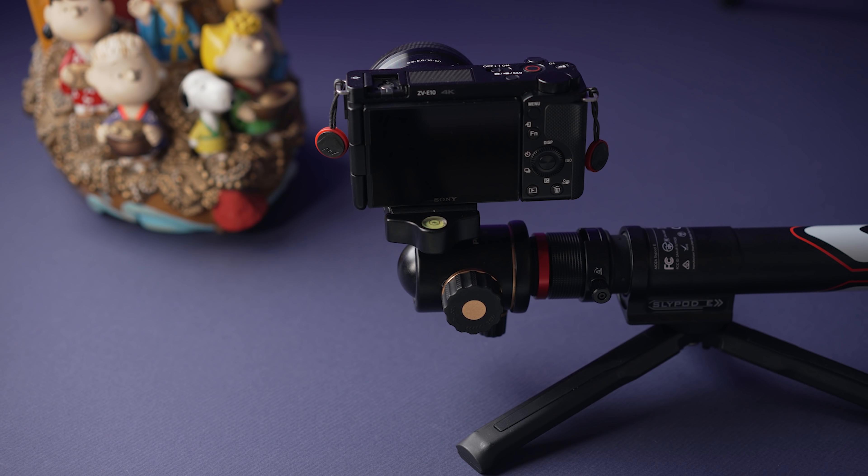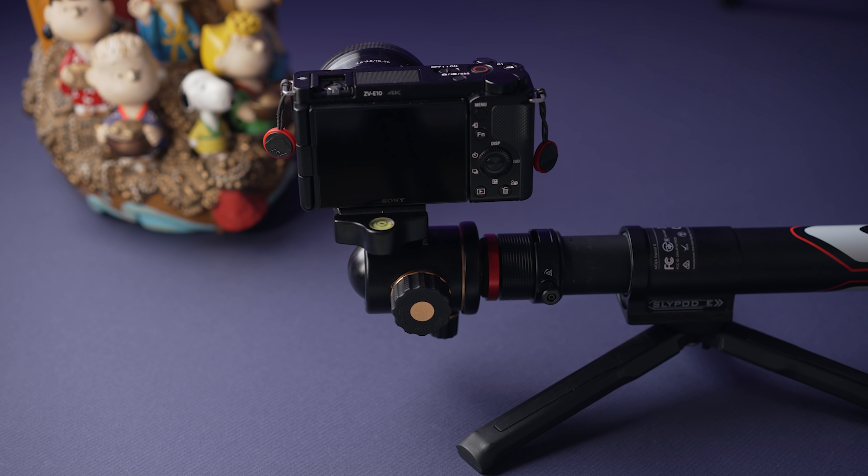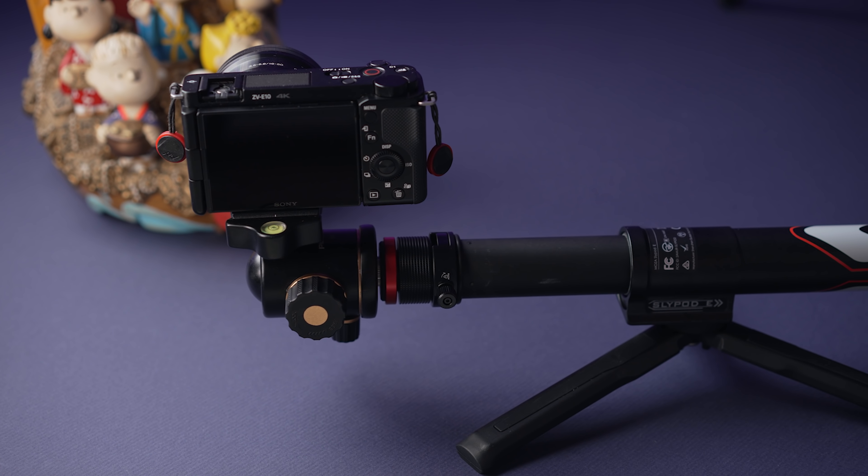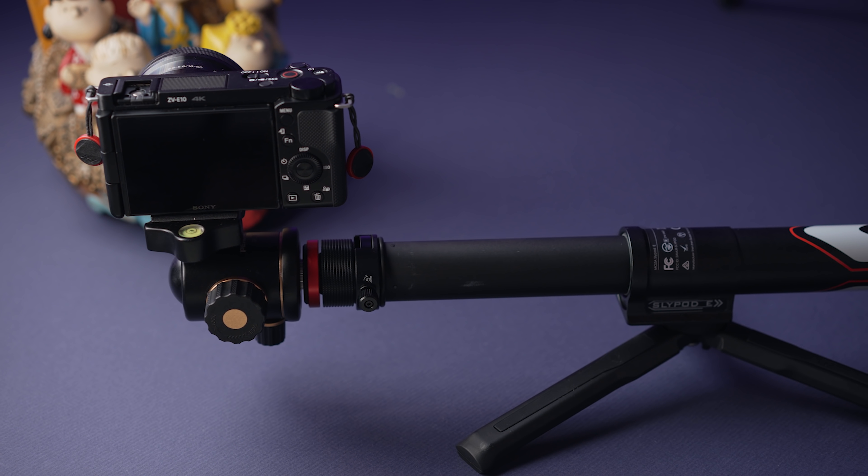If you have a lightweight camera around 600 grams or less, you can set the SlidePod close to the ground in a horizontal position with the included tripod like this.